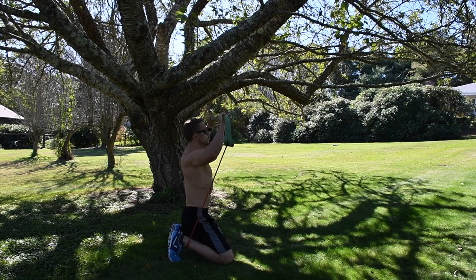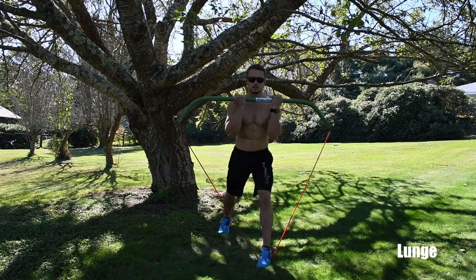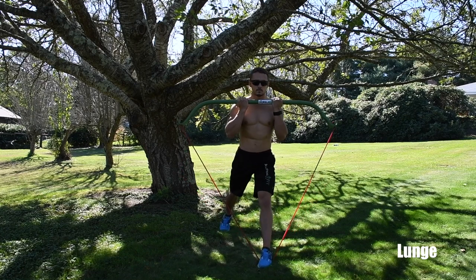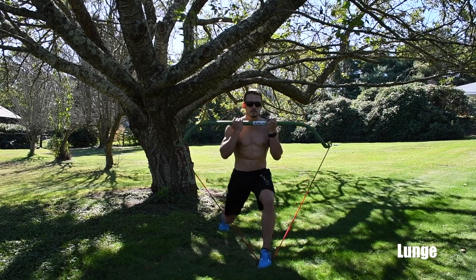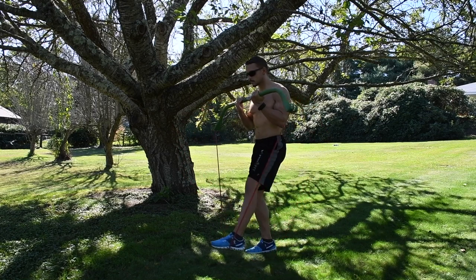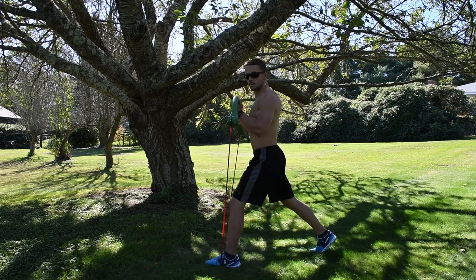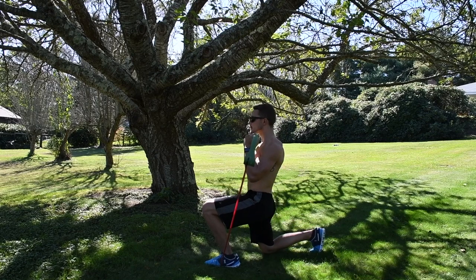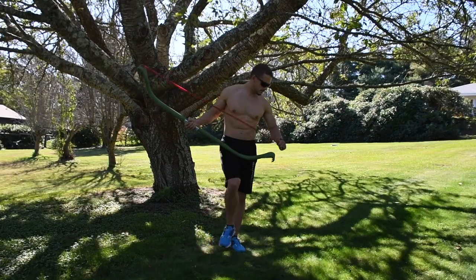The next move is the lunge — we'll lunge in place. Put the bands underneath one foot, one foot in front and one foot in back, about two and a half feet apart. Grab the bar and bring it to your chest, keep your chest up, and come straight down bending both knees, then straight back up. This gives you resistance on the way up and on the way down.